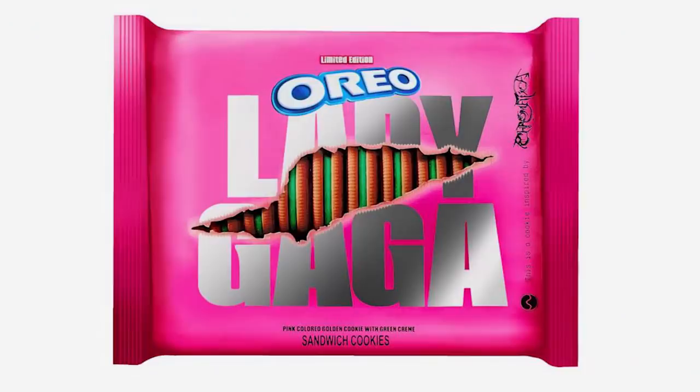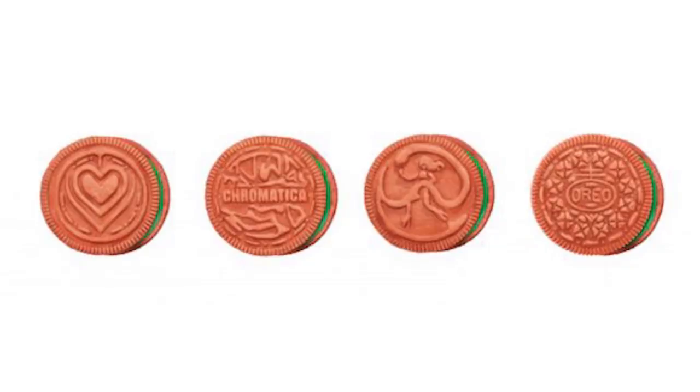Basically I am a huge Lady Gaga fan at this point. Lady Gaga could put her finger on a wall, someone could take a photo of it, and I would buy a print for a hundred dollars. So as you can imagine, the concept of a chromatica Oreo is of great interest to me. Whoa, what is this? That's Gaga — you look so good.